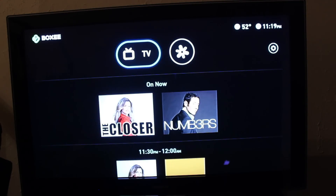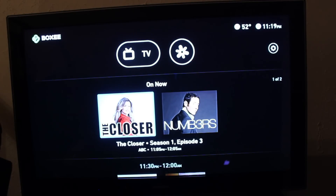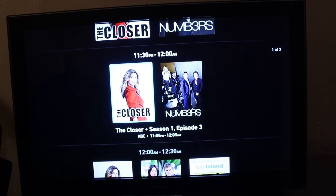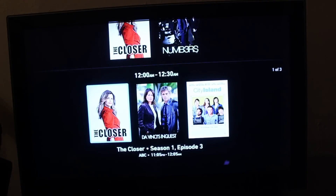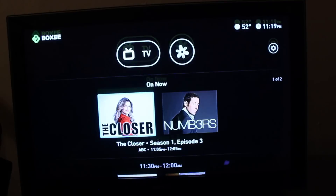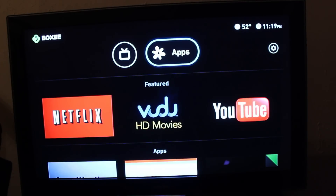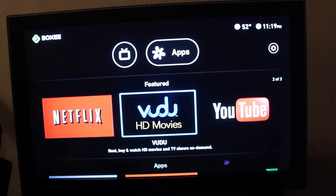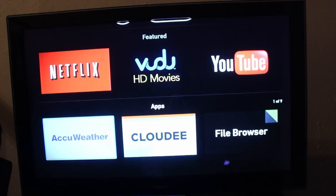Once you're done with all that, it brings you right to the user interface. It's very simple, very cut and dry. You have TV and you have apps. Looking at the TV, it shows you what two channels you have and what's coming up, breaking it down to 30-minute intervals so you can set yourself up to watch whatever's coming up. It reminds you whenever it comes up. Through apps, you've got Netflix, Voodoo, and YouTube.